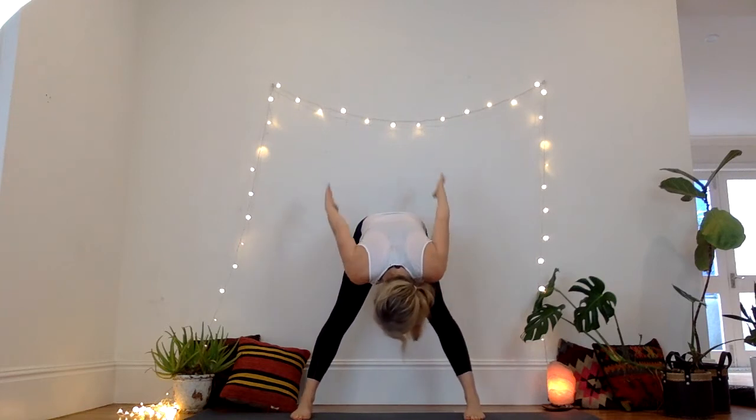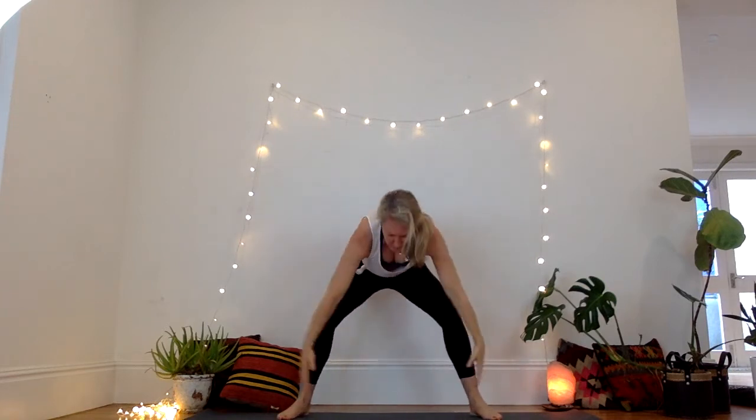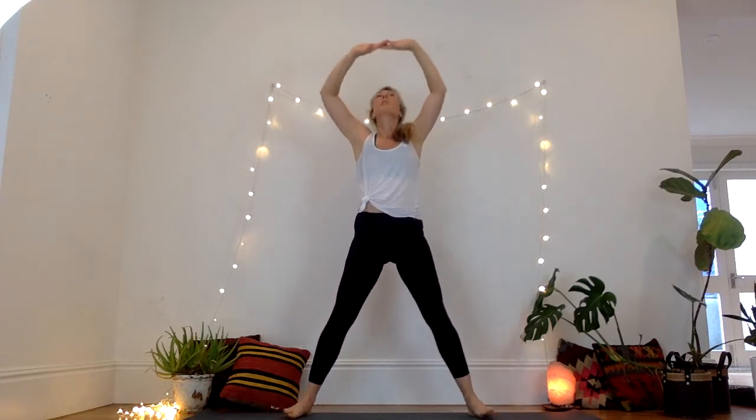Inhale, bend the knees, arms come up. Exhale, come forward, gather the energy up, push up towards the sky. Exhale, hands to the belly.